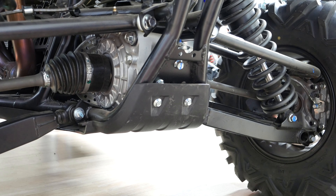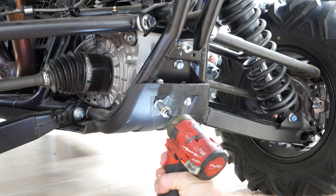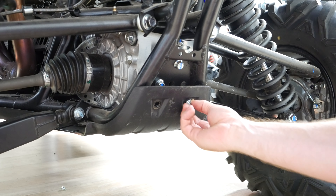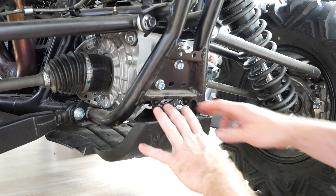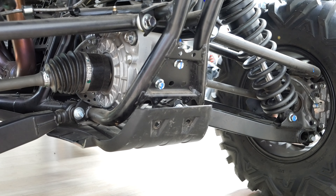The first step is removing this lower tray or skid guard. There's gonna be two 10-millimeter bolts here, so go ahead and remove those. It'll fall down under the bike — car, whatever you call these things. There's also two bolts right here and two bolts farther forward.